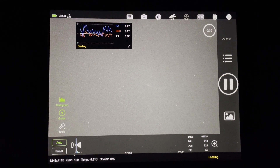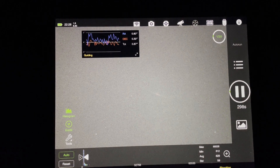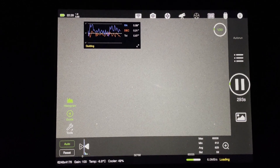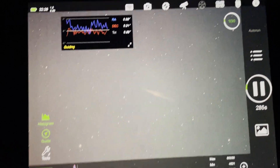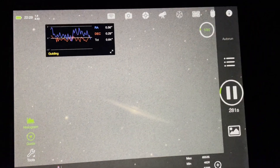Now you can see the first five minute sub about to pop up. The guidance is not too bad — it's 0.67. It's a little bit windy tonight, so I'm hoping the wind dies down. Let's see what this one looks like. That's not too bad — that's a five minute sub. What is this? That's a bad sub.